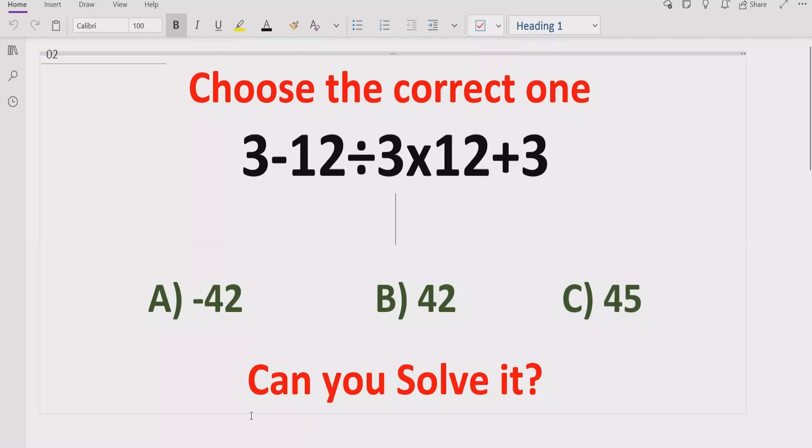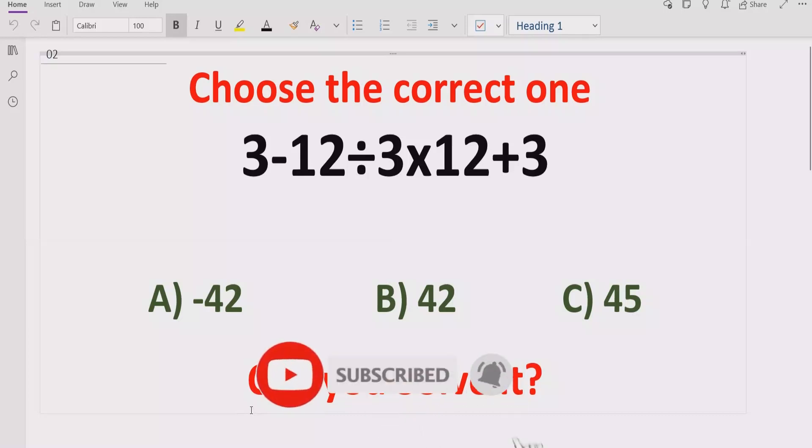Before starting the video, please like and subscribe to my channel and share with others so they can learn these types of quizzes from my channel.